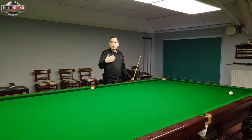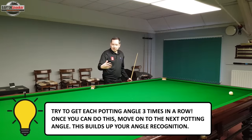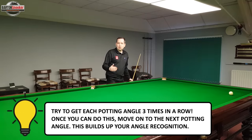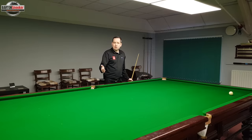Obviously at first when you're starting to build up your angle recognition, you're going to miss a few of these shots — hitting them too thick or too thin. Each time you struggle on one of these positions, set the shot back up again until you can get three shots in a row. Once you can get three in a row, move on to the next position and slowly start to build up your angle recognition. You're always only competing against yourself — write down your best scores, get three shots correct in each position, and always try to beat your personal best.